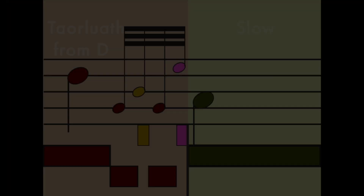The next tar lua is the one from D. Same rules as the grip from D — it's going to have a B grace note rather than a D grace note. As with the other tar lua, make sure that E grace note is landing on the chirp of that metronome. We're taking a lot of time away from the D before to get all the bits of business of that tar lua in before the beat, and then the A we're landing on lasts its full beat. That one's tricky, but cool.